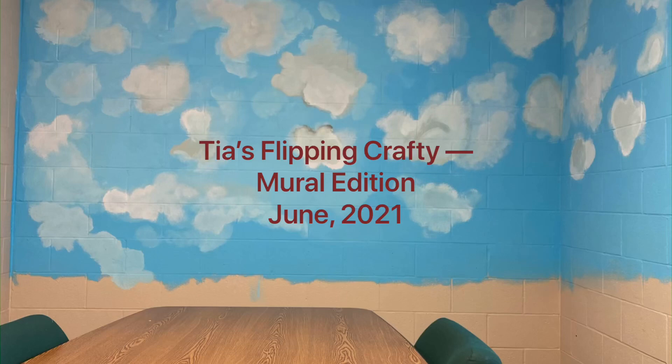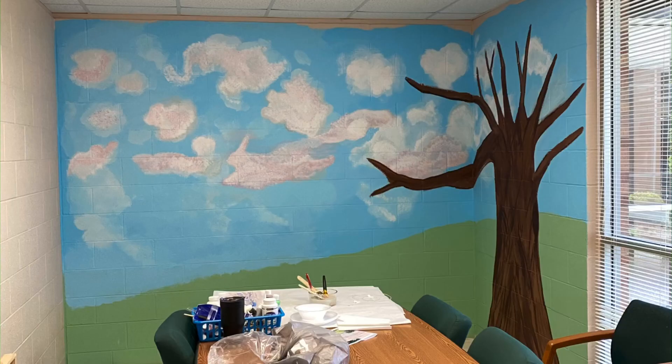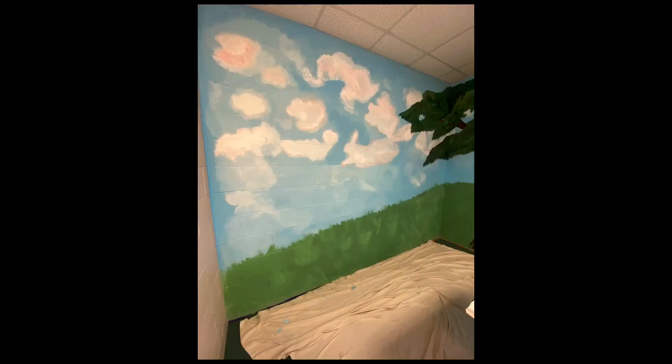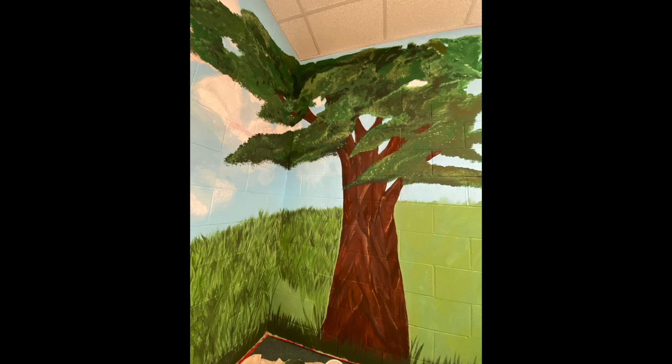This is why there's been a delay in getting out a new craft video. I've been working on a mural at the school where I teach, and so this is the process. It took me approximately 40 hours altogether to paint this really large outdoor scene on a mural in a conference room where we have parent meetings all the time.